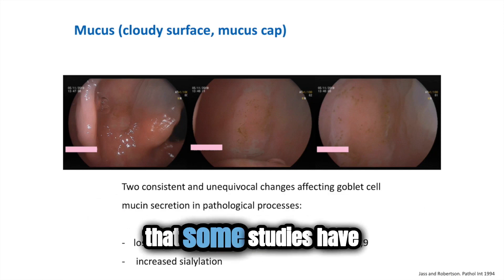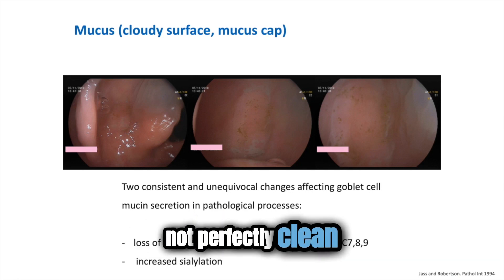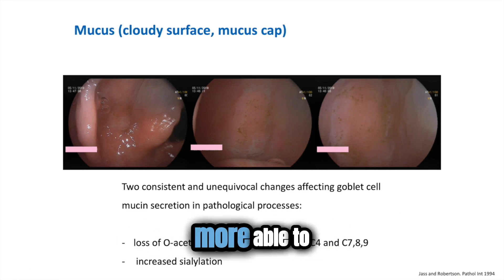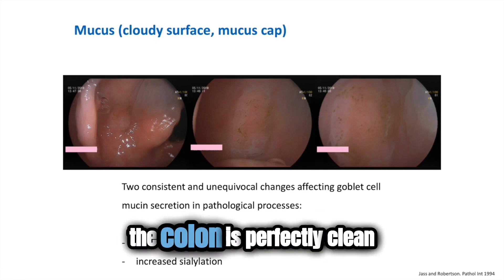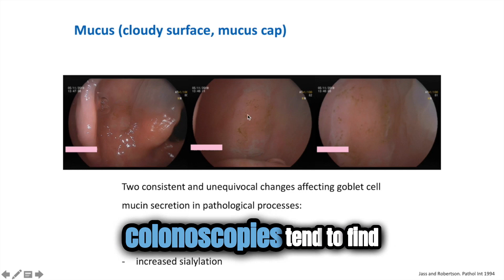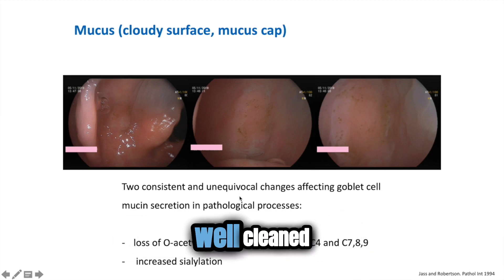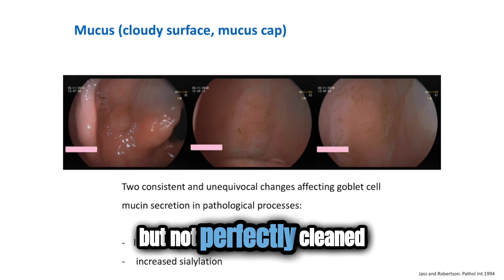This is one of the reasons that some studies have shown that colons that are not perfectly clean — the endoscopist is more able to find lesions than if the colon is perfectly clean. So this is why colonoscopies tend to find more in colons that are well cleaned, but not perfectly cleaned.